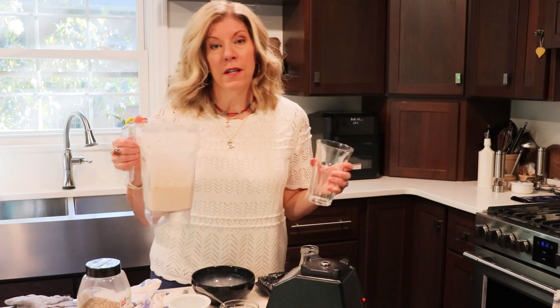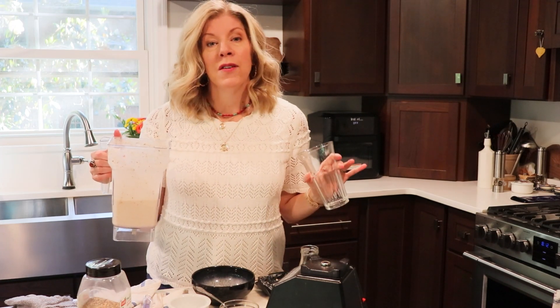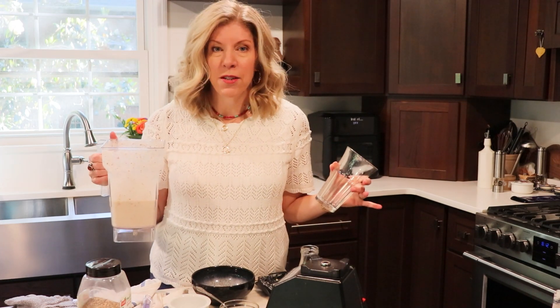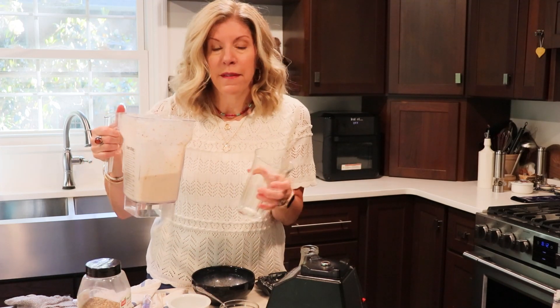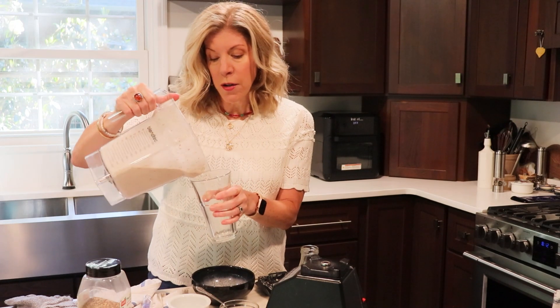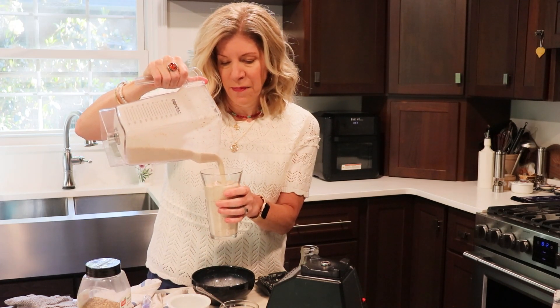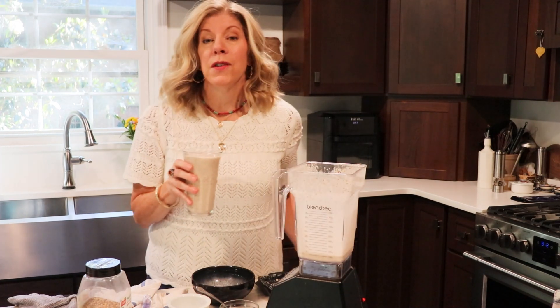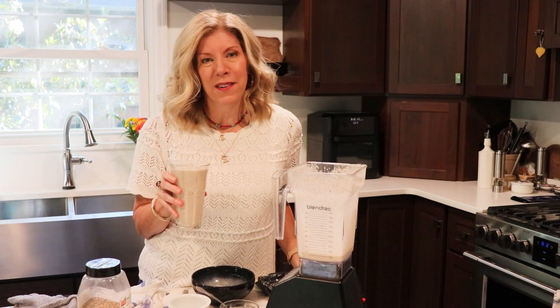Depending on the type of milk used, this smoothie contains about 400 calories, 21 grams of protein, and 11 grams of fiber. I would have this as a meal replacement — maybe for breakfast or lunch — or you could split it into two servings and have it as a snack. So if you're a PB&J fan like I am, I hope you give this nutrient-packed smoothie a try.